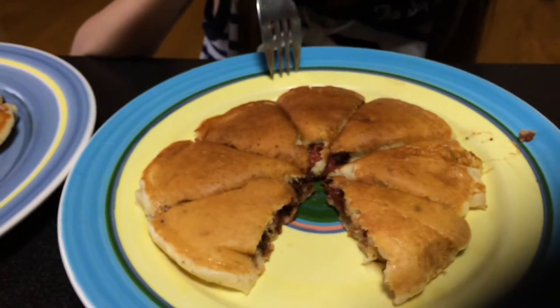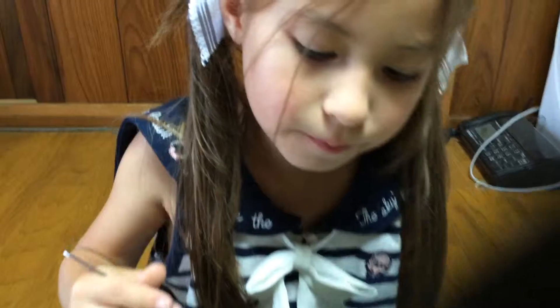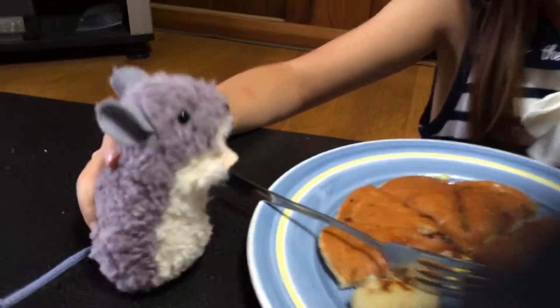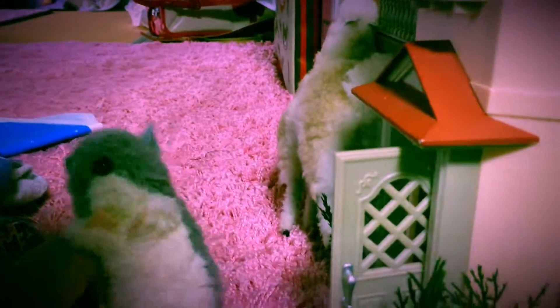Well, I think our experiment went well for this rainy day pancake experiment. What do you think? All right. Remy, what do you think? Thanks, Remy, for helping out. All right, till next time. Bye! Open the gates. Bye bye, bye.